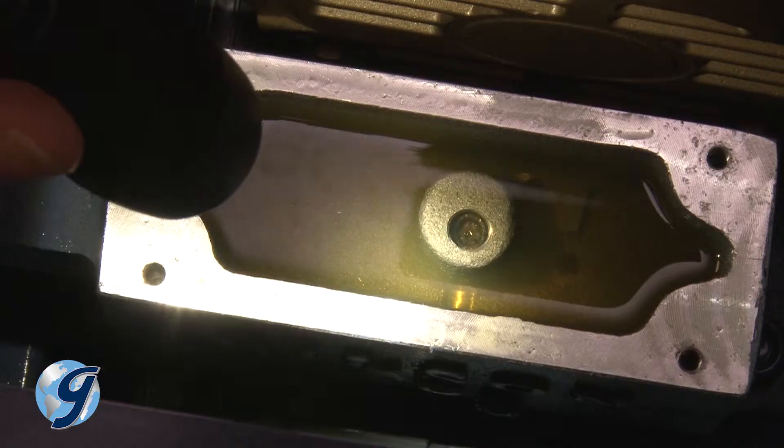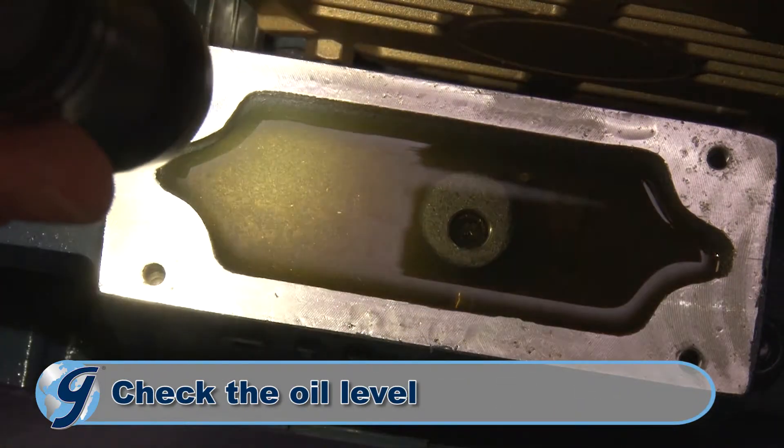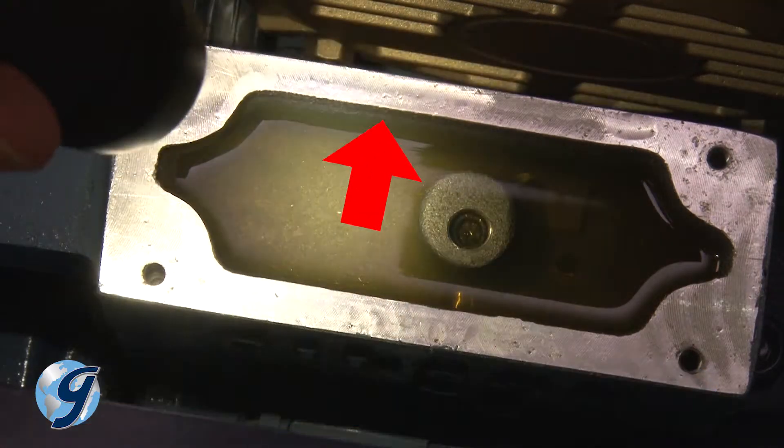Next, check the oil level in the pump. It should be a quarter inch from the top of the oil reservoir.